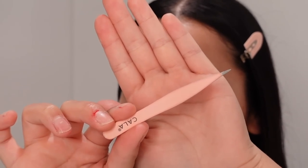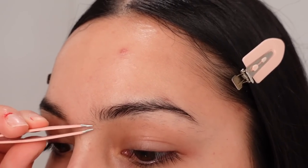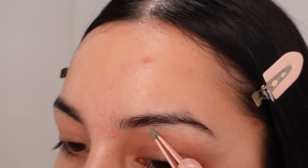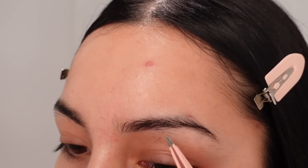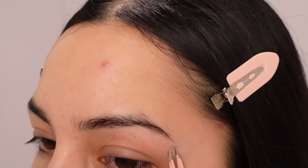Now I'm going to go ahead and tweeze my eyebrows. I like to tweeze because I like to keep the shape as much as possible. When I go and get them threaded or waxed, it kind of takes away the shape a little if I do it too often. This also helps with maintaining them a lot longer.